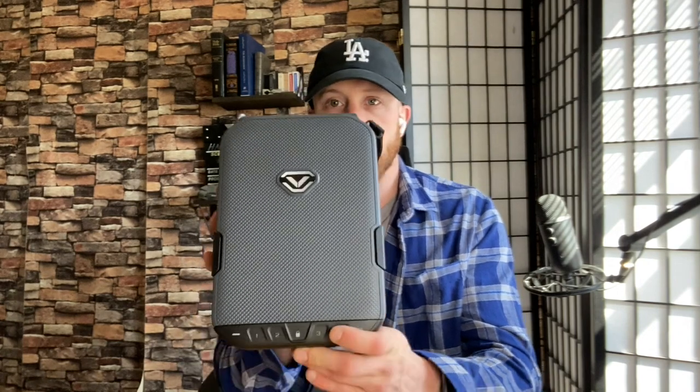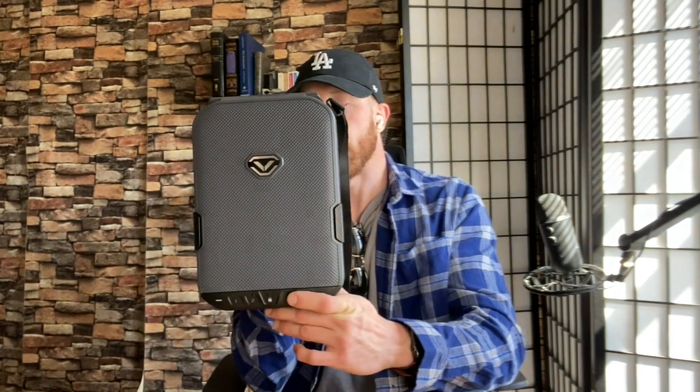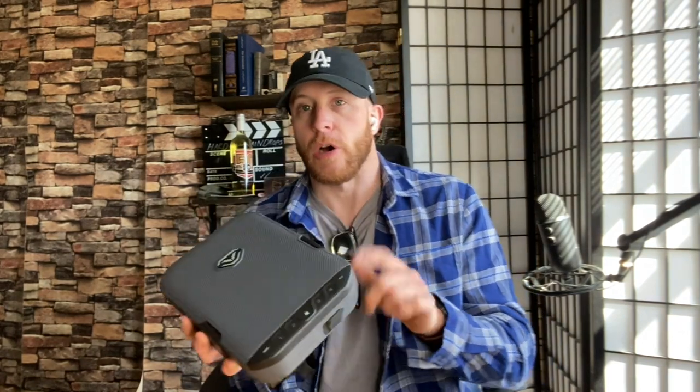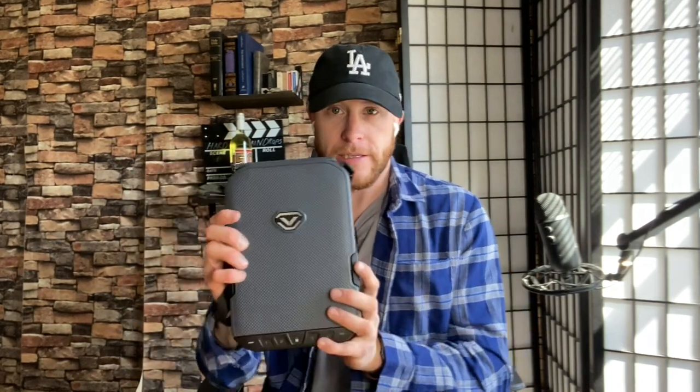The first thing you're going to want to do is find a good lock box for your firearm. The one I went with is the Vaultek — I'll leave the link in the description below. This is the LifePod — not the Kalyani or the Kalyani Air version, this is just the LifePod. Actually I don't even think this is the 2.0; I think this is the older version. The 2.0 is a little bit bigger and has some other features. This is about $109 or so, but it is well worth it.